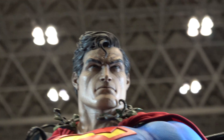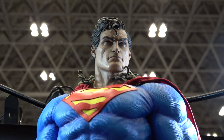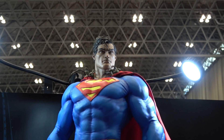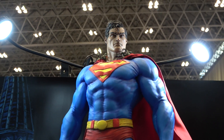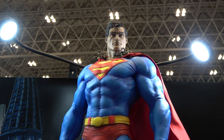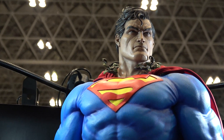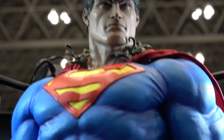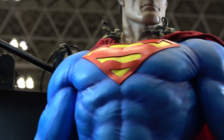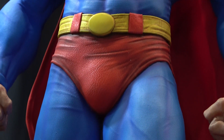Great looking head sculpt, and I think they've really nailed the proportions now. Originally his head looked a bit too small, but it's much, much improved since then. He's also got the vines that wrap around the neck, which are now removable, and there's nice texture on the costume.